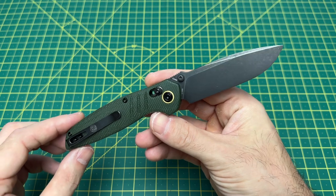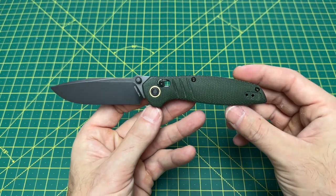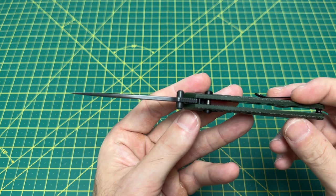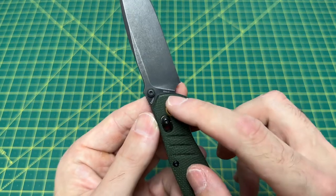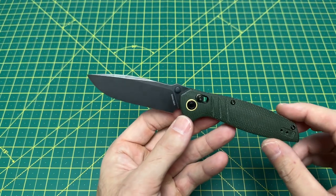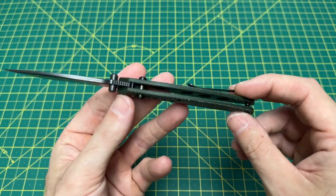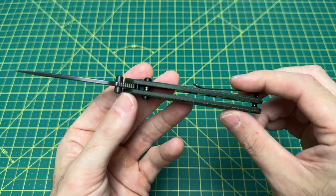Let's take a look at some overall specs on this knife right here. We have an overall length coming in at 7.58 inches, with a blade length coming in at 3.25 inches, and a blade thickness at your standard 120 thousandths. Blade material on this guy is Nitro-V, so a very nice budget steel to have.